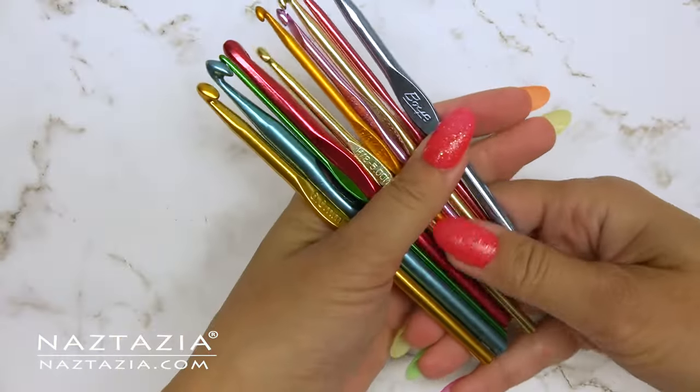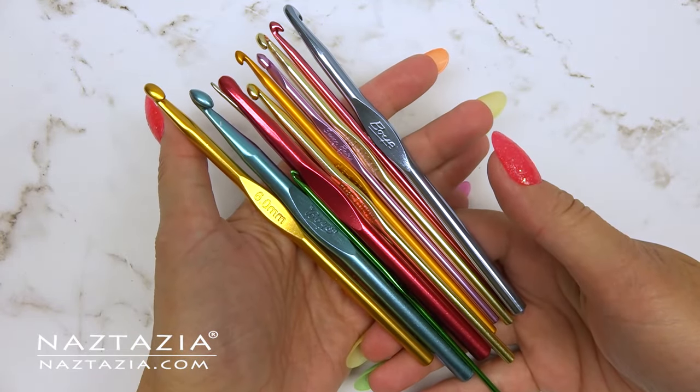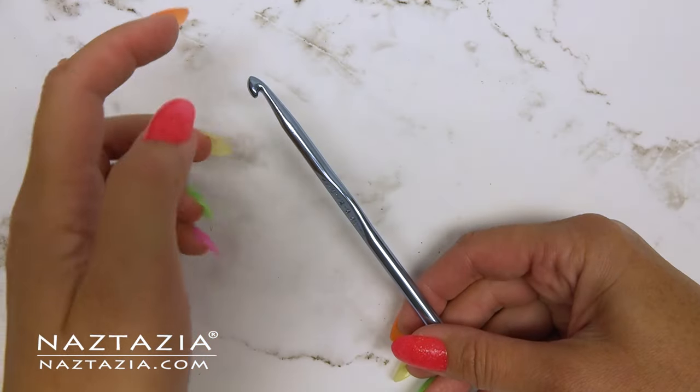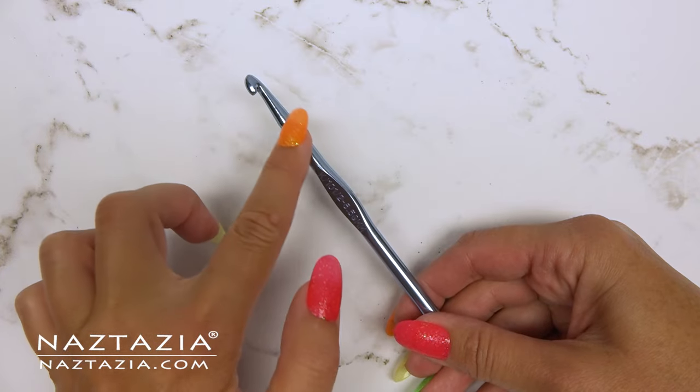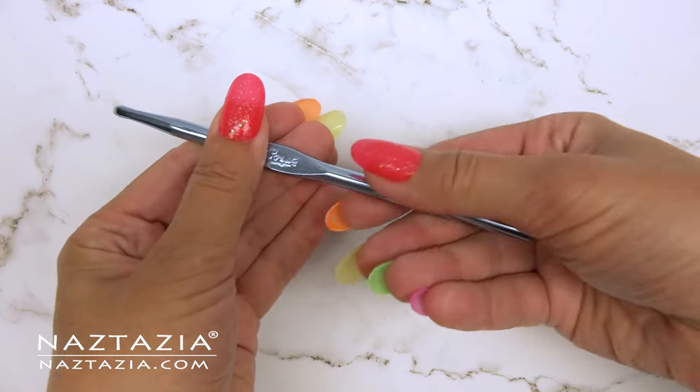The first category of crochet hooks are the metal ones, which are generally made from aluminum or steel. Let's review the parts of a crochet hook. The hook part is sometimes referred to as the head. Underneath is the throat and the shank. The place for the fingers is called the grip, while the remainder is called the handle.